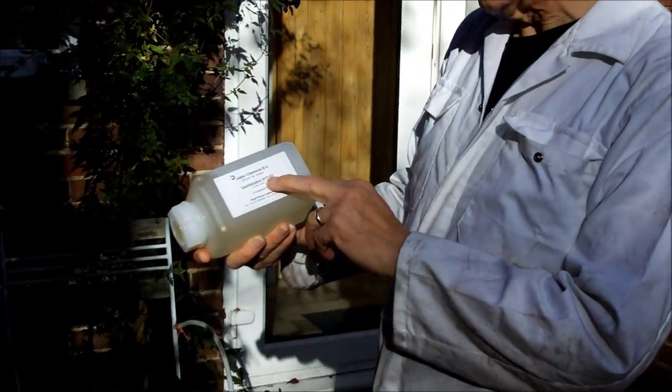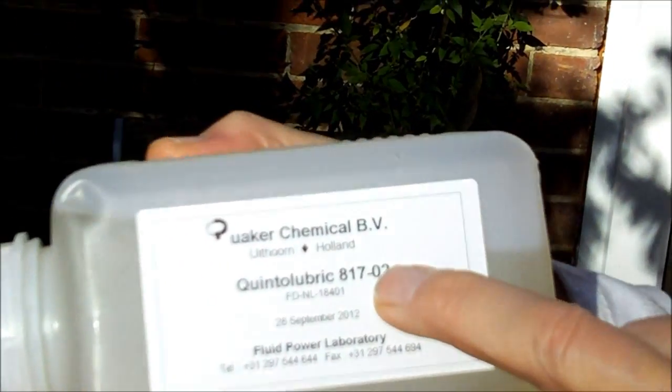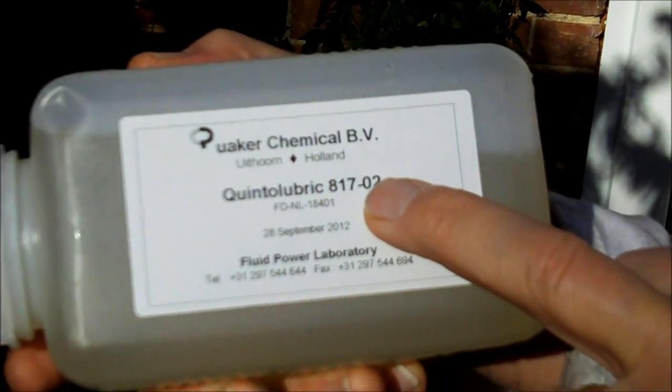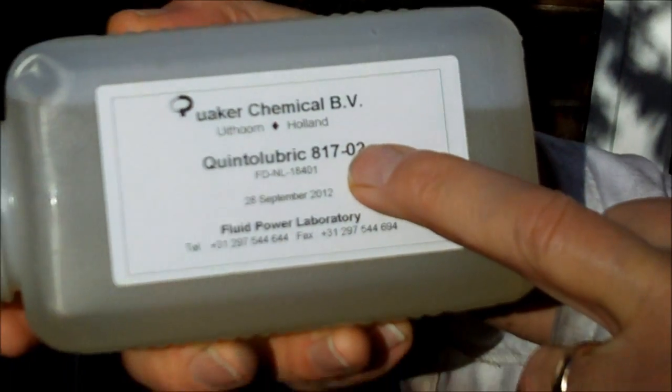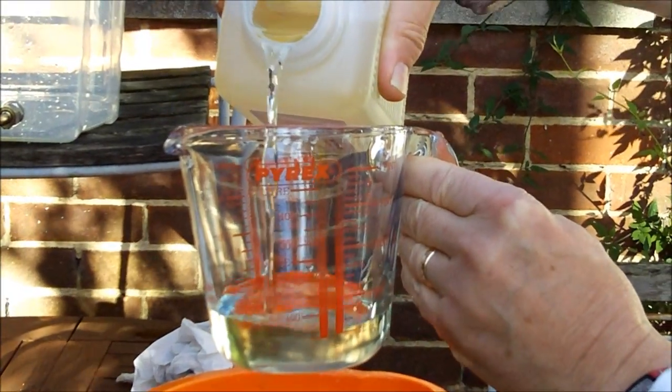I'm going to switch the oil now to a 95-5. Here we have Quinta Lubric 817-02, which is 95-5 hydraulic fluid. It's an emulsion oil. What we're going to do is add 300 mils of this to 6 litres of water — just ordinary tap water.